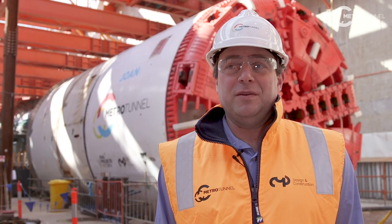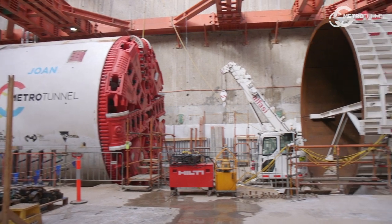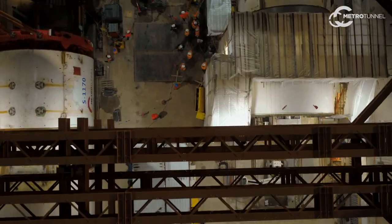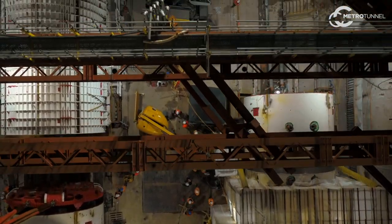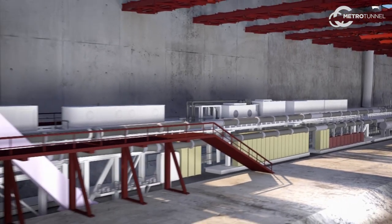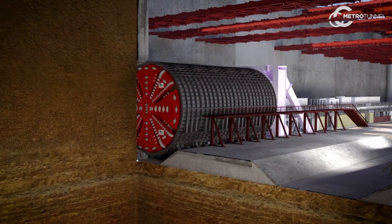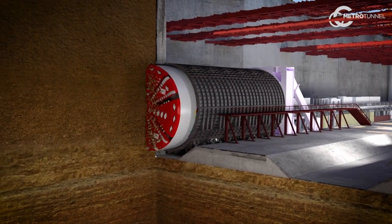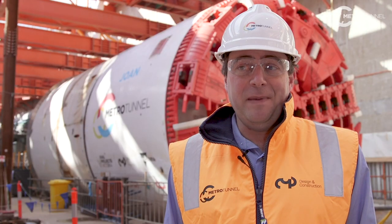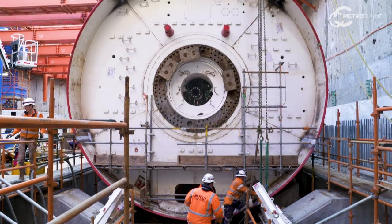Once those tools are installed on the cutter head, we'll be pushing the TBM into the steel bell. The steel bell is an innovative way of launching the machine in the ground conditions around the North Melbourne station. We'll then install the thrust frame behind the shield of the TBM — that's required to resist the thrust forces needed to push the machine forward. Once that's completed, we'll move on to commissioning all the systems on the machine to ensure it's fit for purpose for tunnelling. The machine has been manufactured and assembled overseas, factory tested, then dismantled, so we have to reassemble it on site and go through the process of testing and commissioning to make sure it's fit for purpose.